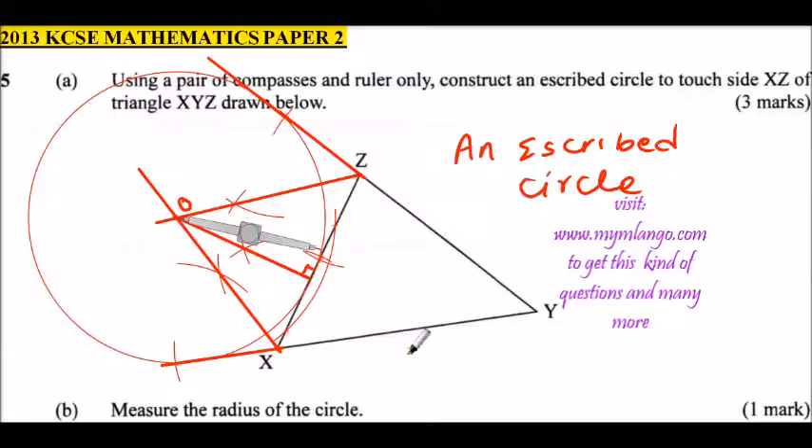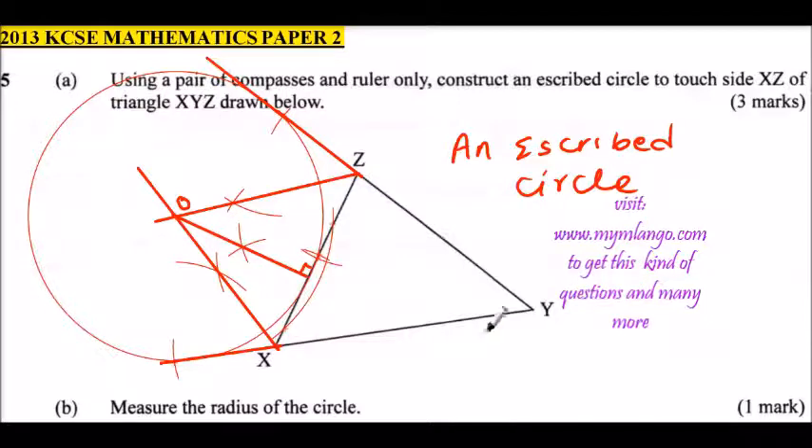You get three marks there, then Part B asks you to measure the radius of the circle. Measure the radius from the center of the circle to where it touches the line — either measure that perpendicular line length. You will find that the radius is equal to 3.1 cm, plus or minus 0.1 cm.